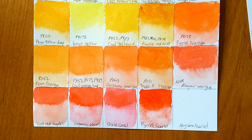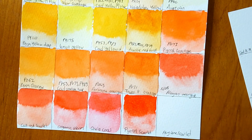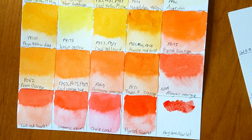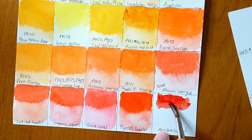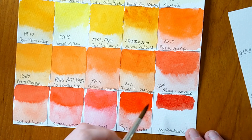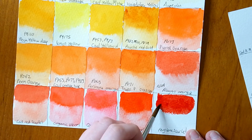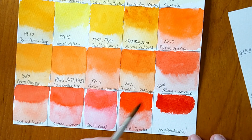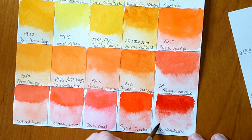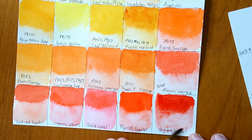Reds do tend to flow quite nicely, along with blues — yellows are sometimes hit or miss with flow. The next one I've tried before — Otto gave me a swatch card of this one from her Patreon dot cards — and this is Perylene Scarlet. It's a really nice red, quite cool with a bit of a brown undertone. This one doesn't flow quite as much, ironically after I just said about good flow.